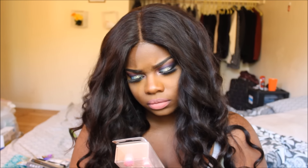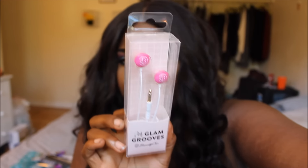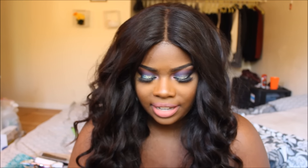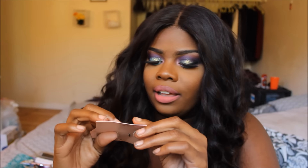These are from Glam Grooves — actually they're by BeautyCon, I guess they make their own line of headphones. These are really cute and really pretty. Next I got some rings and I'm really happy about that because I've been wanting some. They're gold — I love gold, I don't like silver at all. These rings are really freaking pretty, I can't wait to get my nails done so I can actually wear them.